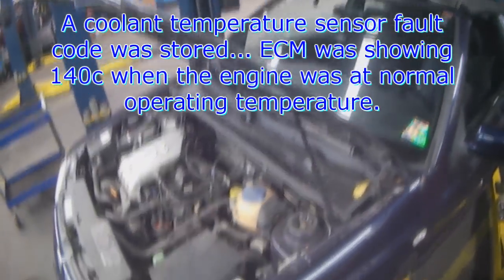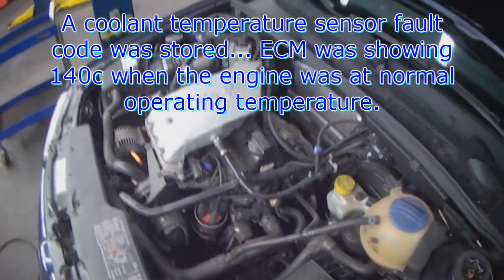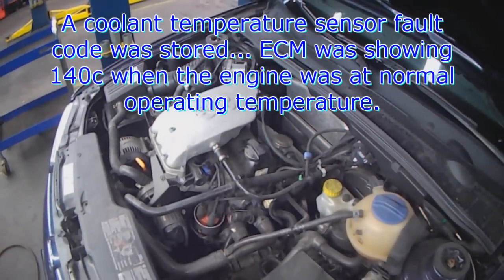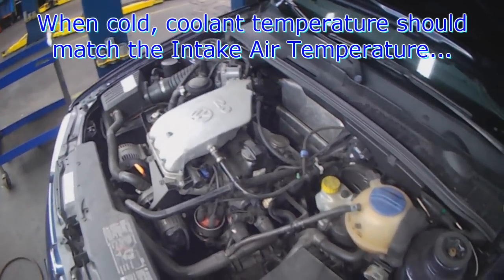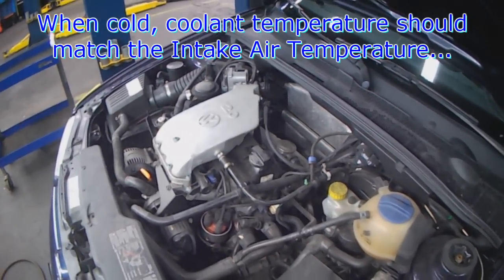So I'm just going to check it again this morning, nice and cold. It was warm yesterday obviously, but the coolant temperature that the control unit saw was 141 degrees Celsius. So I just want to see what it reads now when it's cold.